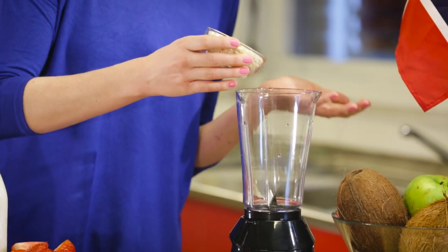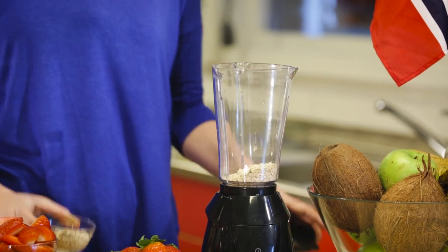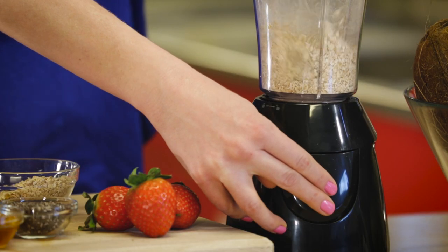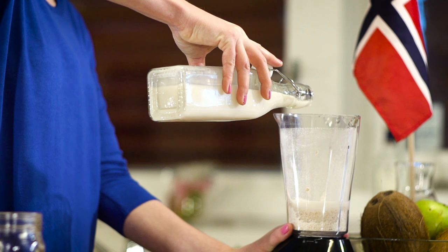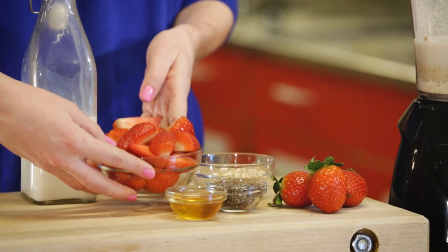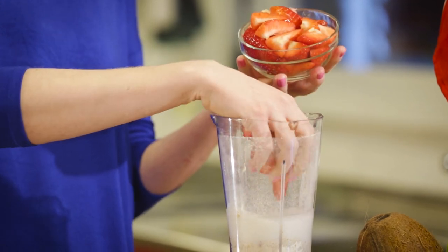I'm going to get started by putting my oats into my blender and blending them up for a few seconds just until they become sort of a fine powder. Now that our oats are blended up, it's time to add our almond milk. You can definitely use any kind of milk you like. Next we are going to add a heaping helping of beautiful fresh strawberries — if you can't find fresh strawberries in season, no problem, frozen strawberries will do the trick.